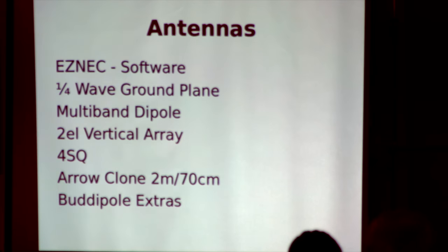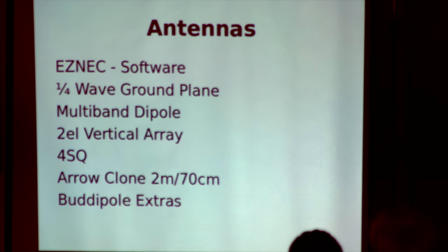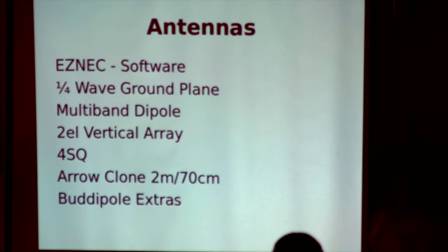Everyone knows a quarter wave ground plane. I'm going to cover a multi-band dipole, a two-element vertical array, a four-square. Does anyone do any satellite operating? A buddy pole is actually a commercial antenna, but it's amazing what extras you can make with it, and some of them I've actually brought with me today.